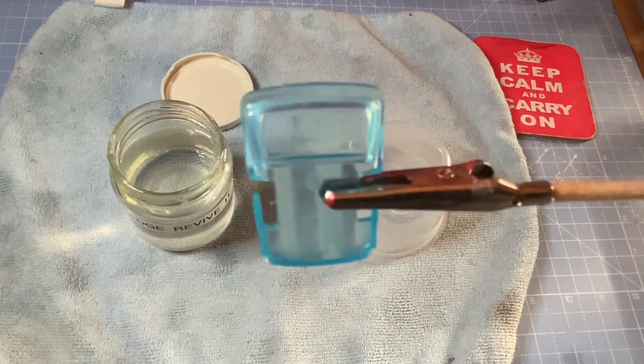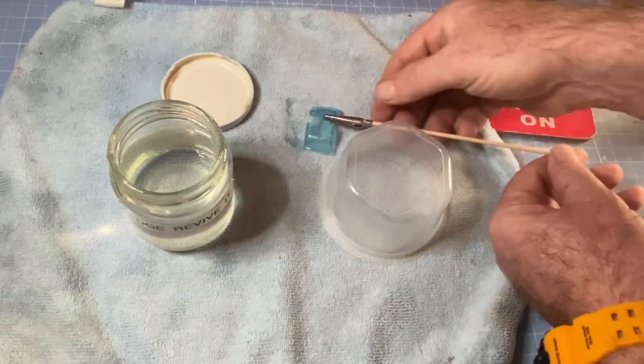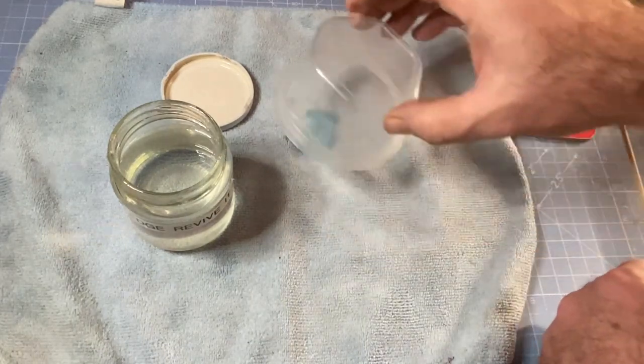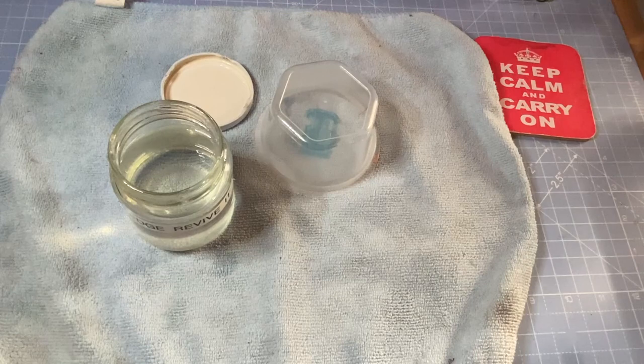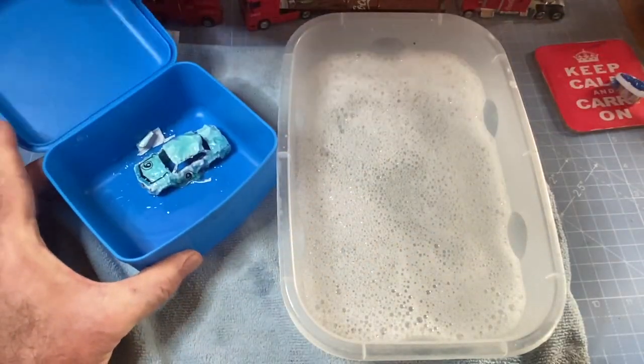This windshield cleaned up very nicely. It wasn't in bad condition, but a dip into the Pledge Revive It floor polish always gives it that extra little gleam that I'm looking for.